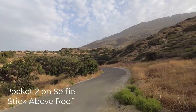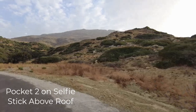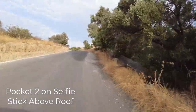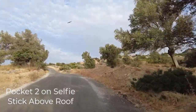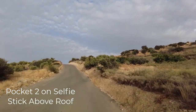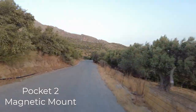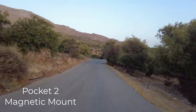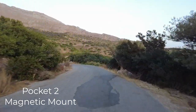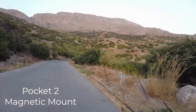Now on to the next test — with the selfie stick above the roof it's even better still. There's no distracting bonnet of the car and the stabilisation of the Pocket 2 is fine; as the car goes around corners the gimbal does take some time to react, but that's what we'd expect. I'd say this footage is pretty usable. Lastly, looking at the magnetic mount on the bonnet — the footage is also great, there's no distracting bonnet or shadow. It's obviously much more convenient having the Pocket 2 on the bonnet without having to hold the selfie stick, especially if you're filming on your own.